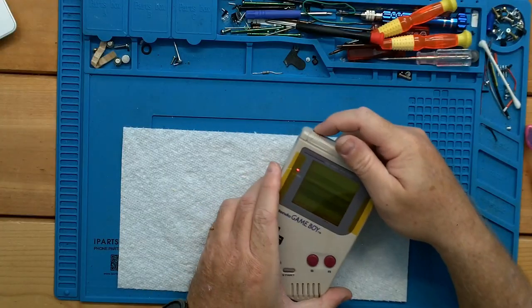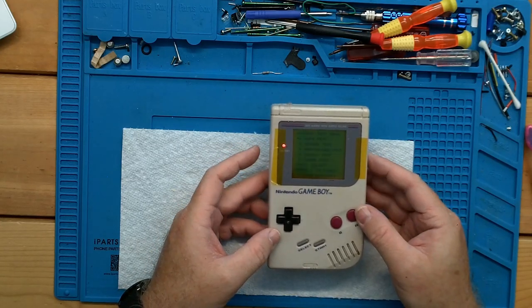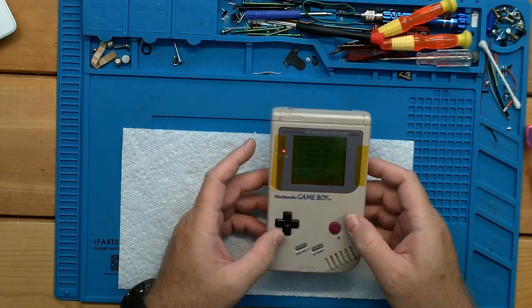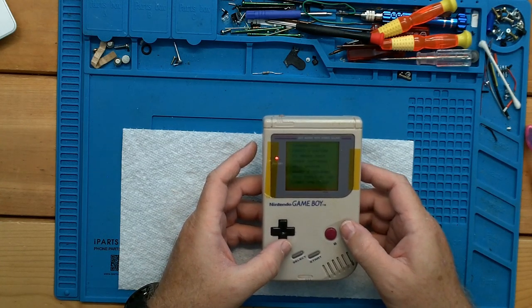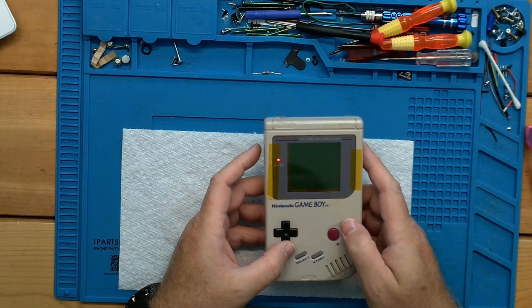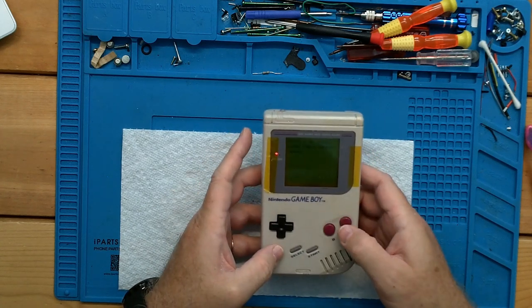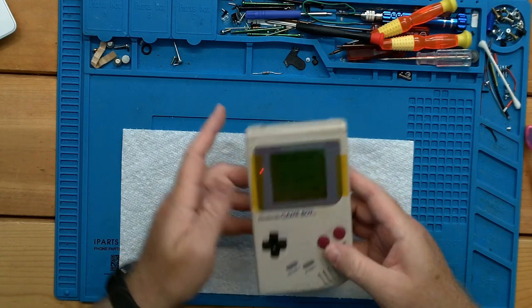Test cartridge in. Adjust our contrast. Adjust our volume. Our screen looks good. RAM test good. Screen test good. All the buttons are working. And our sound works.